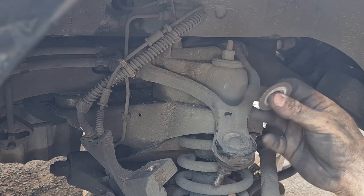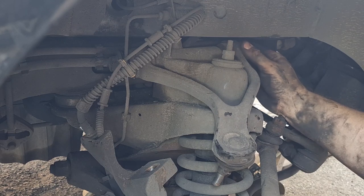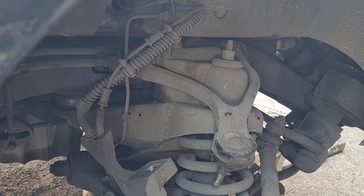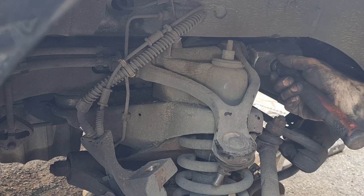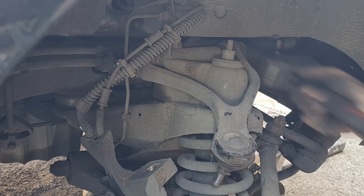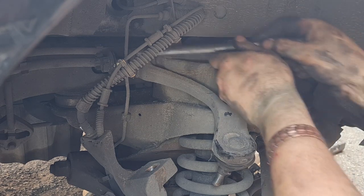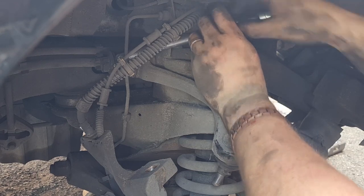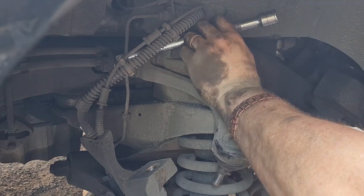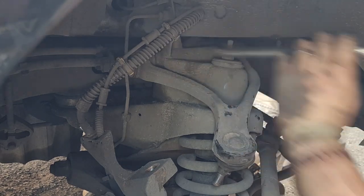That should be part of the bush still on there — and as you can see it isn't anymore, so that shows they need doing. It's not ideal, but if you can give it a gentle tap on the end without ruining the thread, get it through as far as you can, then I tend to use an old extension bar to knock it from the other end, and once you've got enough room you can put the old extension in there and knock it through as well.